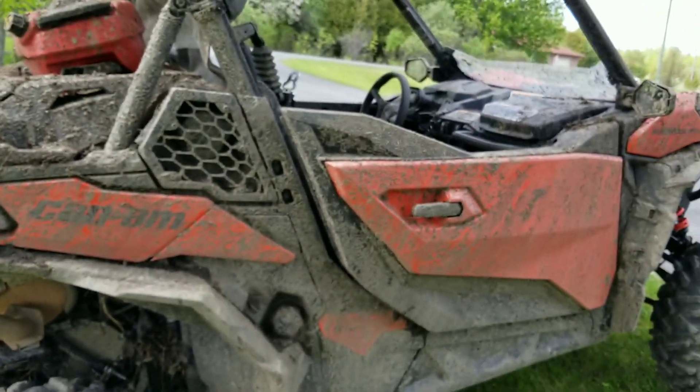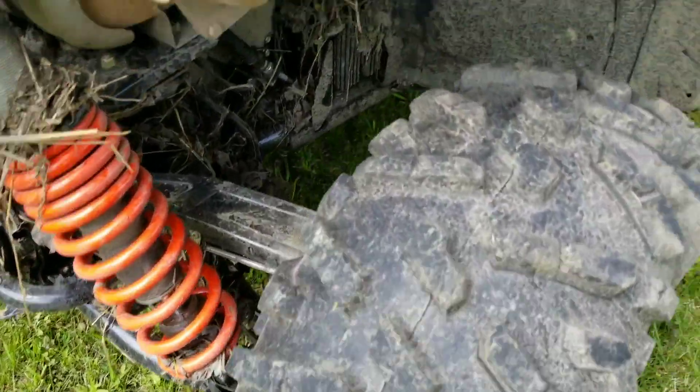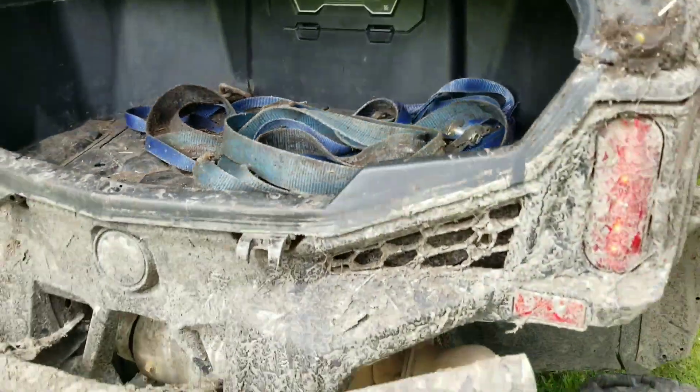Overall, this machine is amazing. Tire wear is very good too — no issues there. The box has come in handy, and we've needed that strap a few times too.